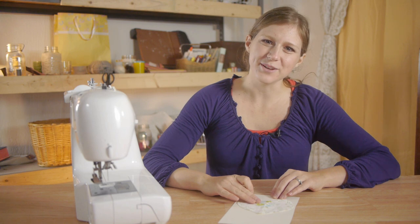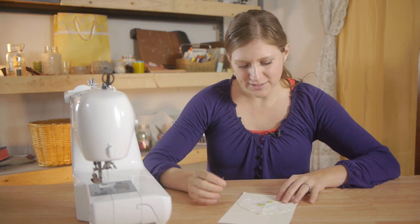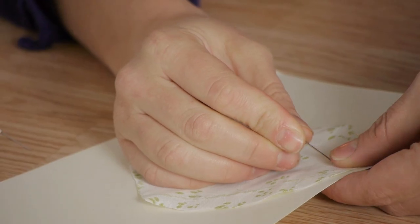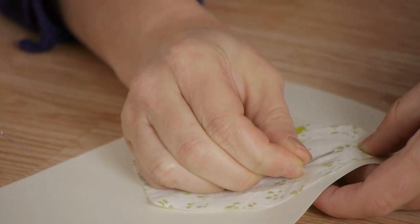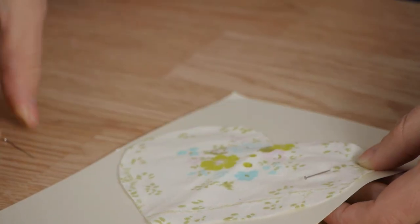I'm going to start by deciding where I want the heart, and then it's important to pin your project together using either pins or spray adhesive. This will keep your fabric from moving while sewing.